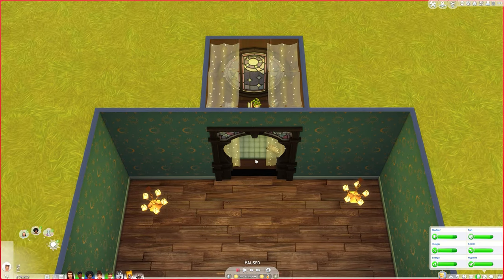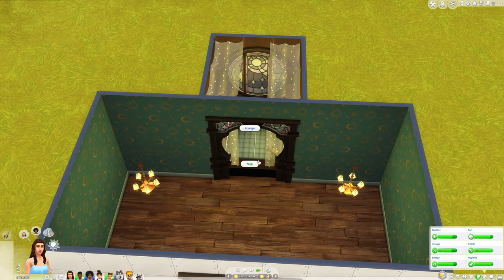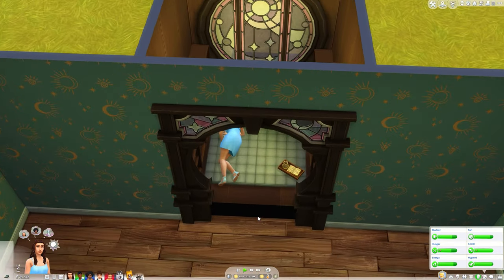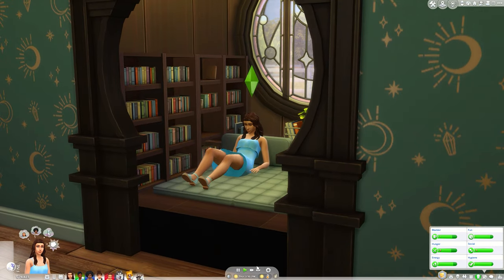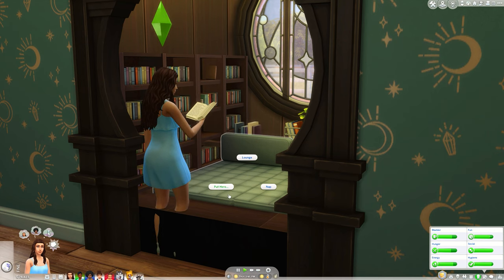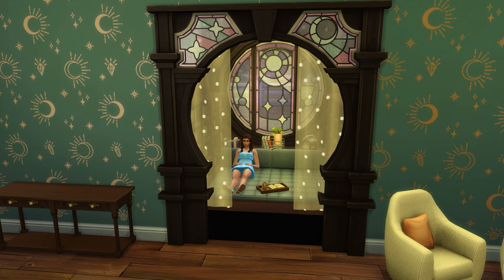I'm going to get my Sim to come over here and just test that she can get in. I'll have her teleport and then get her to lounge on here — there we go, you can see she's just going in there just fine. I'll show you she can get a book but she won't sit there to read it, which is so annoying. But that is it for this video! If you enjoyed it please give it a thumbs up, and if you haven't already please subscribe. I will see you in my next video, bye!